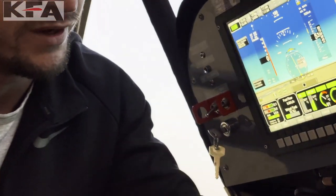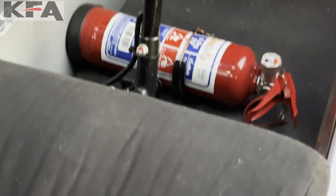Another KFA safety factor is our fire extinguisher right here. This is obviously very important and it comes standard with our planes.